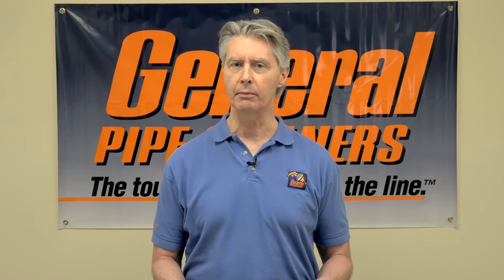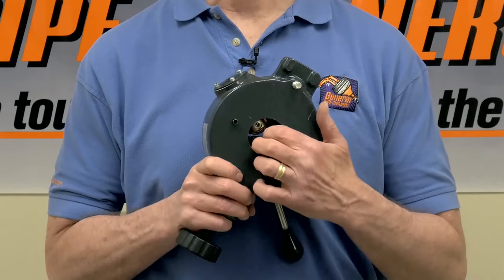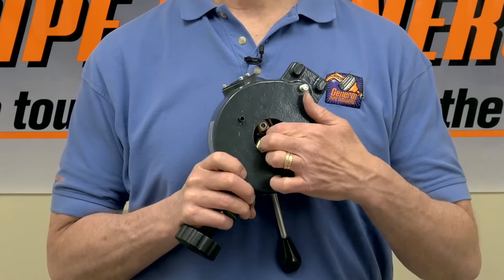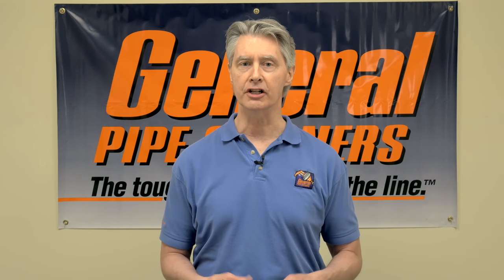After isolating the problem to the power feed, there's a really simple thing you can do. Take the power feed off, put your finger in the back end of it, and see if the rollers roll — see if they move. Ninety percent of the time, dirt and other impurities get into the sealed bearing and it stops moving. At that point it's not a power feed, it becomes a brake. So today we're going to go over how to change the roller bearings on the power cable feed.